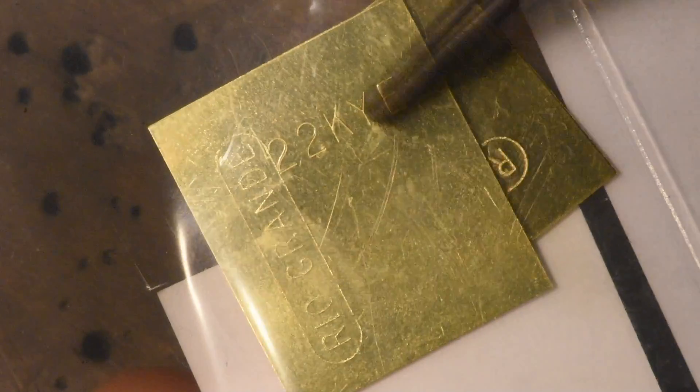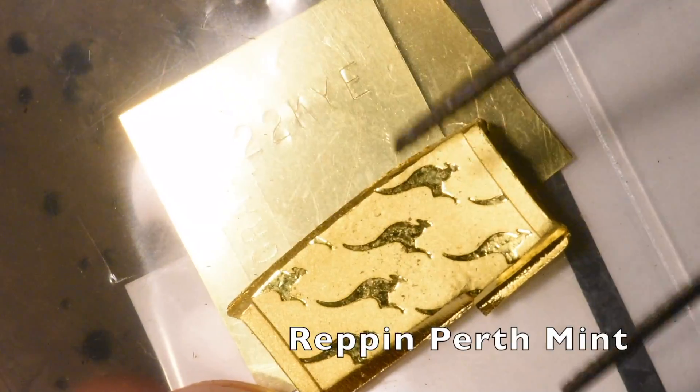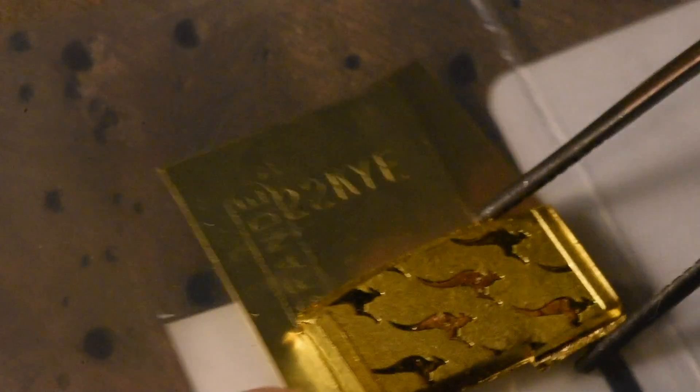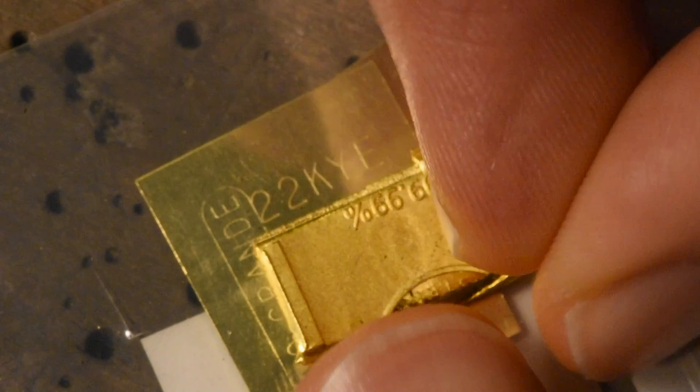It's kind of brown compared to the... you can see I'm using a Perth Mint bar here — little kangaroos, so cute. This will be my first time soldering gold. I've always done fusings.